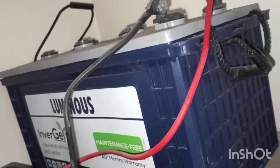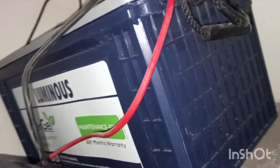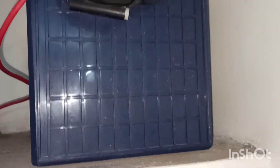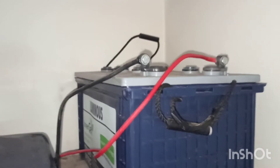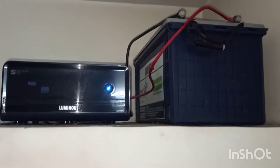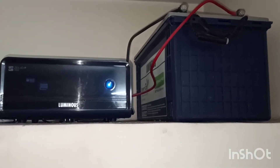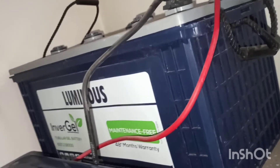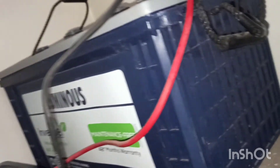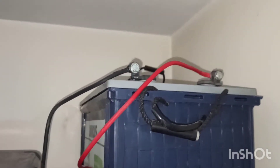Just relax and appreciate its gel advantage. It is environment-friendly with no harmful fumes at all. The backup time of the Luminous gel is an impressive three hours with 400 watts load and 150 AH capacity at 12 volts. The inverter gel is a new trusted power backup source.